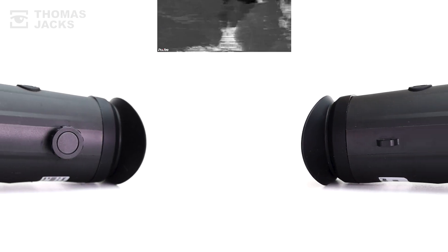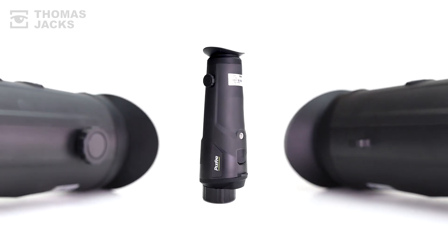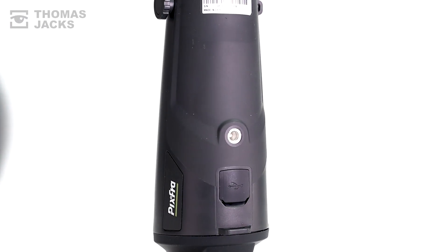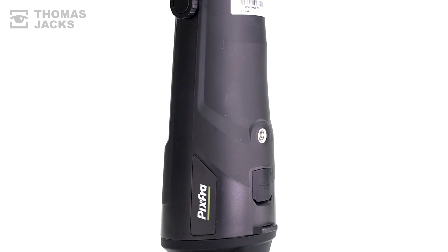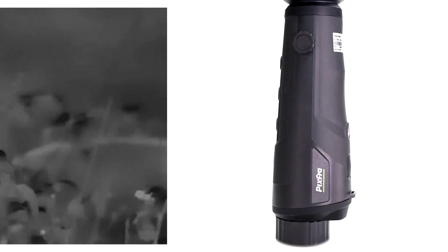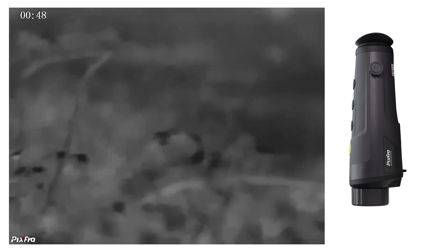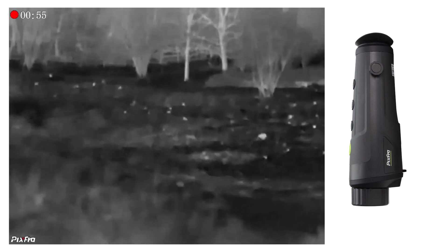Inside the R435, there's an internal battery that'll last up to 7.5 hours, a tripod mount and 32GB of memory for photos and videos like this. And you can manually focus from 2m to infinity.